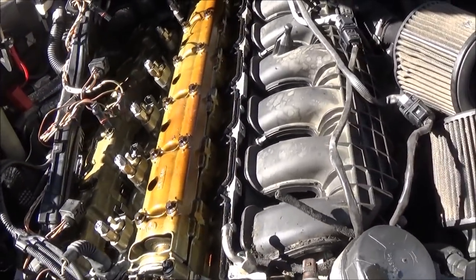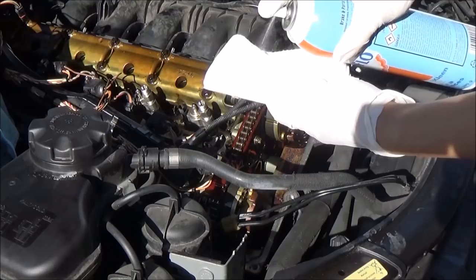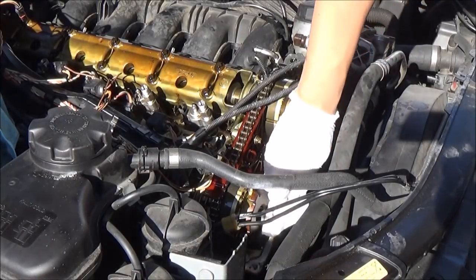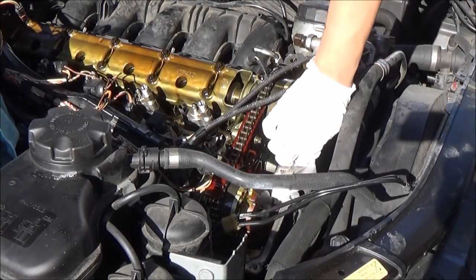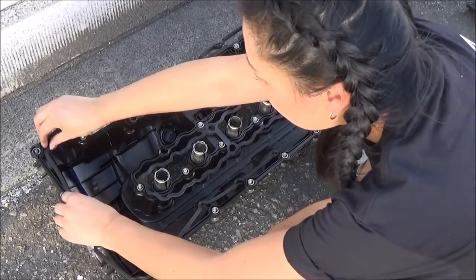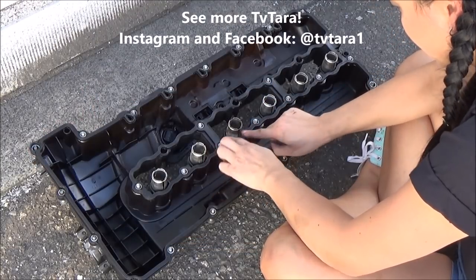I pulled out the old gasket, which was really hard and broke off in little pieces. I used brake cleaner on a paper towel to clean the surface where the old gasket was — it must be totally clean so that the new one seals tightly. Push the new gasket into the grooves in the cover. I bought my gasket from ECS Tuning — I'll put the link below.